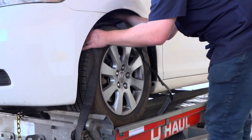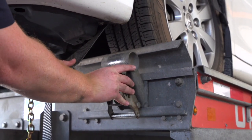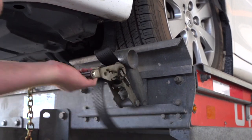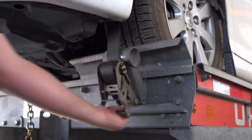Position the straps up and over the front tires, making sure that they are centered over the tire. Move each strap ratchet left or right to align it with the center of the tire. Route the strap through the slot on the ratchet spool, making sure at least 6 inches of the strap passes through the spool. Tighten the ratchet, folding the handle down when done.